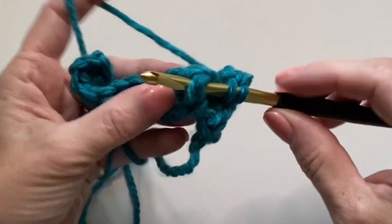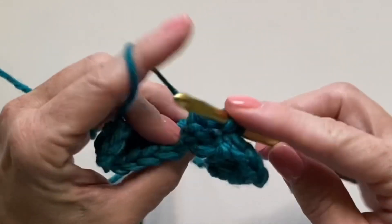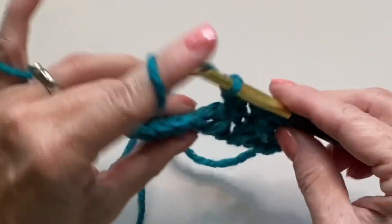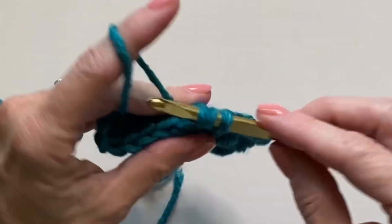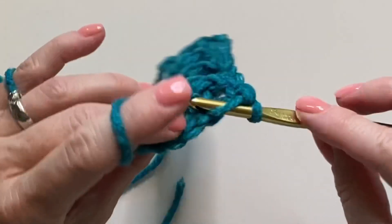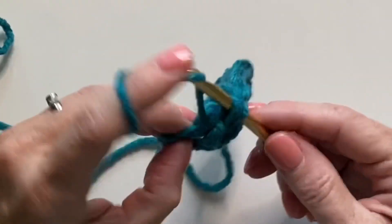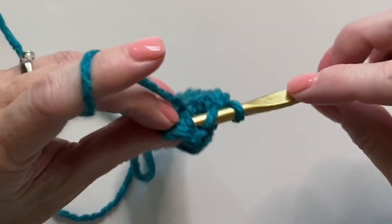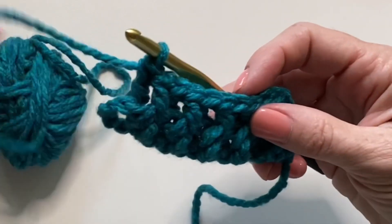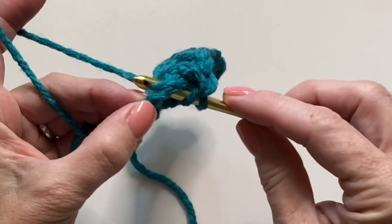Let's alternate popping one post forward, one post to the back. After you've finished working all the post stitches, work one regular double crochet around the space that the turning chains made.